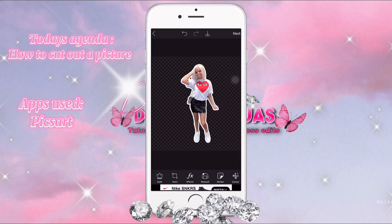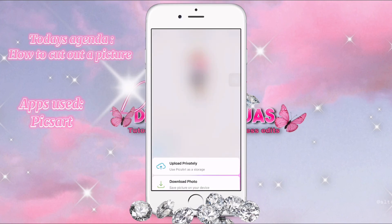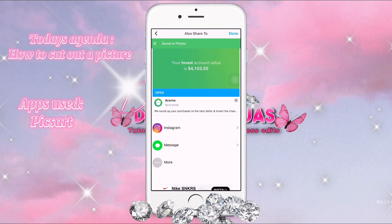Then you press save, press next, and press save again. And that's how you add an outline.